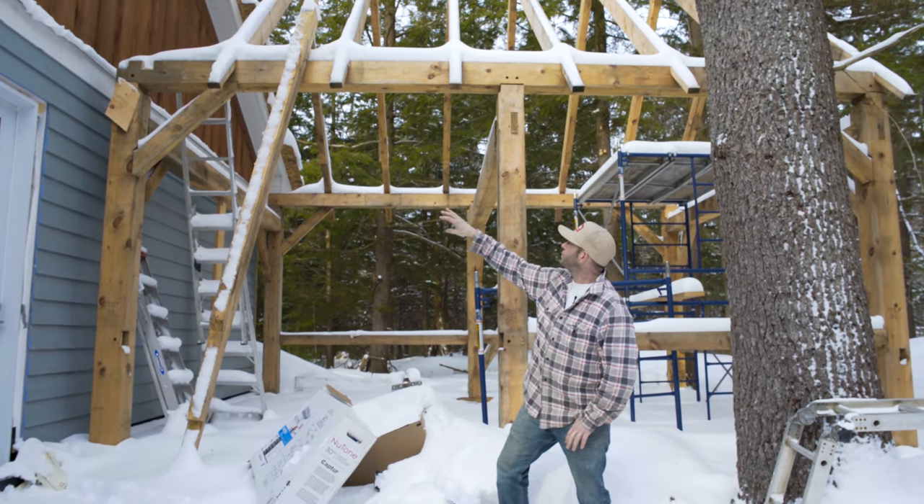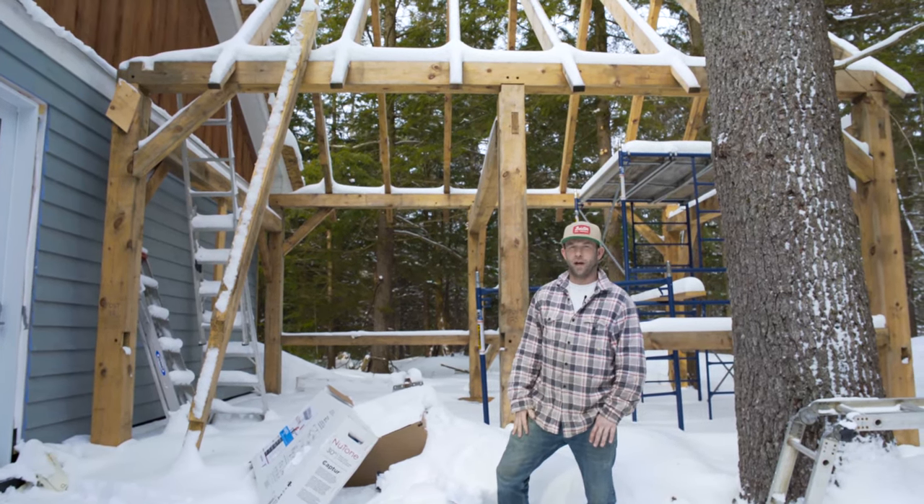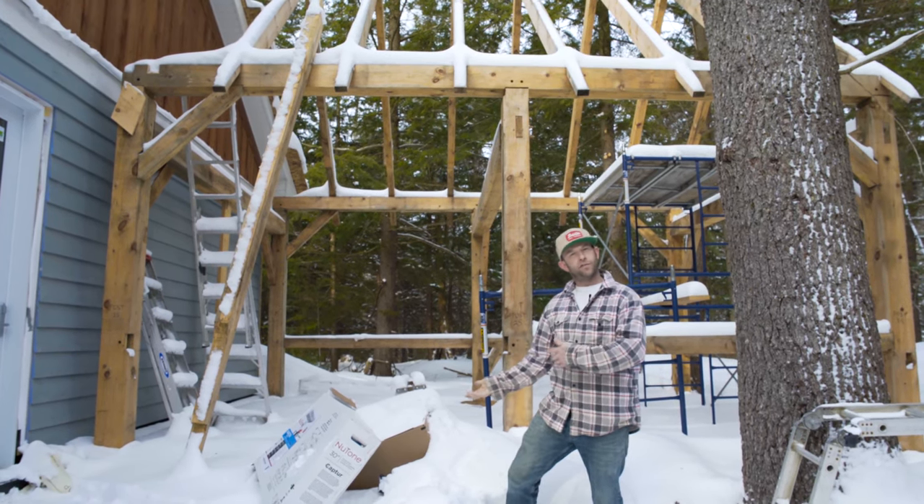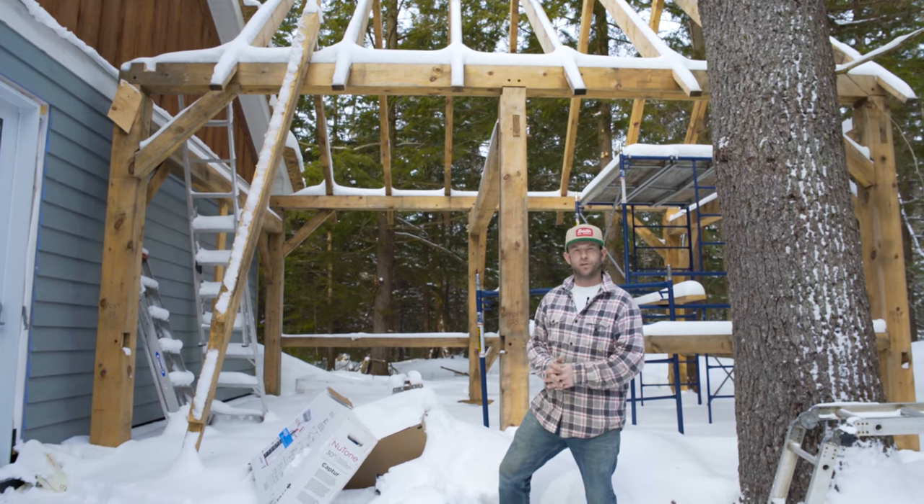We just have to strap these rafters with 2x4s, put our steel roofing on it, then we're going to screen the thing in. And then you've got a little room where you can be outside if the bugs are bad — just a nice little porch.